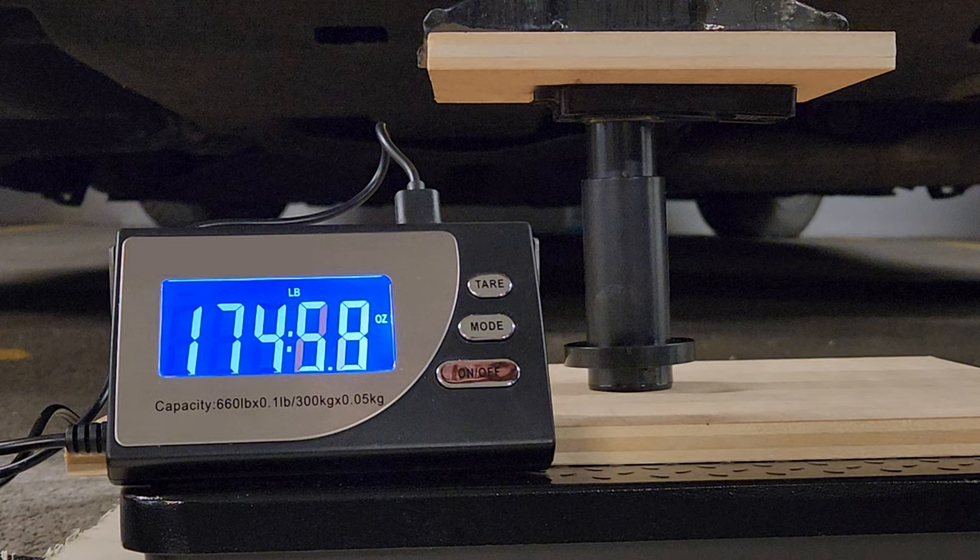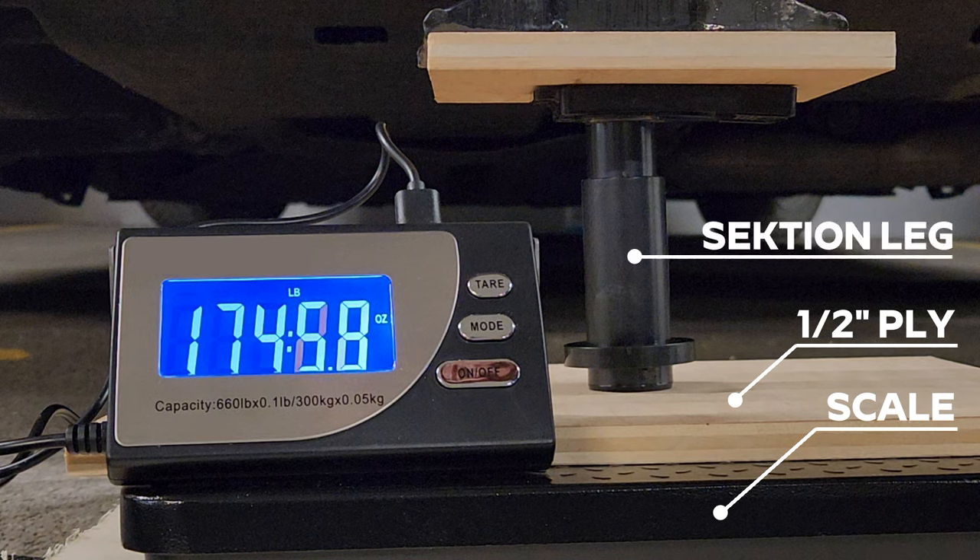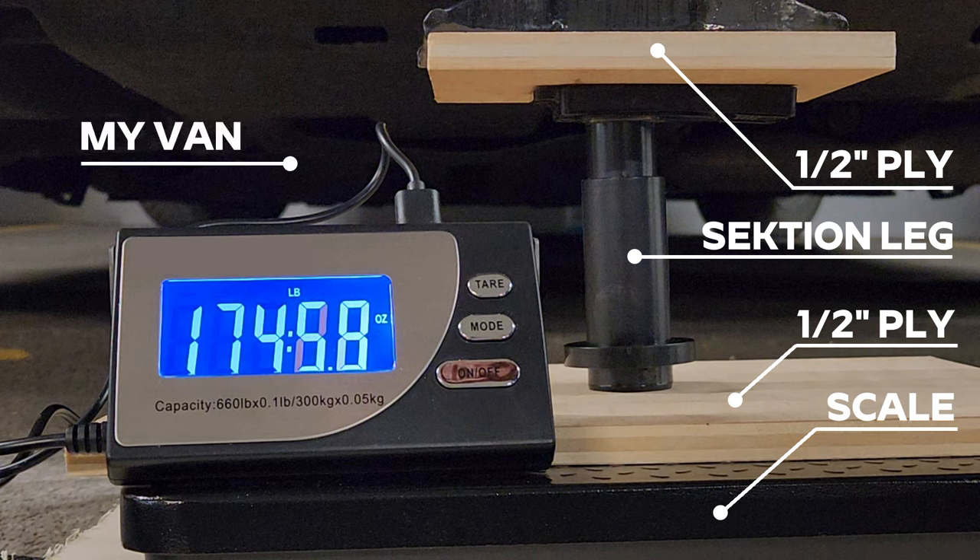Before the actual test, I want to spend a second explaining how I did this testing, because I do not have a hydraulic press. What I did was take a high-capacity scale that can handle loads up to 660 pounds — 300 kilos. On top of the scale I put a small piece of half-inch plywood to distribute the load. The leg sits on top of the plywood, with another piece of plywood above it, and between that plywood and the tow bar on my car I have my two-ton car jack. When I crank up the jack, I add pressure to the leg.